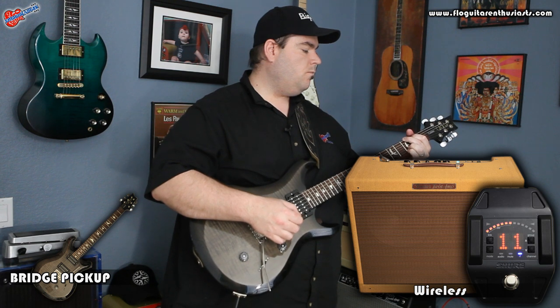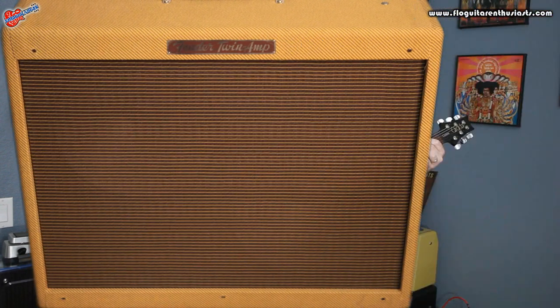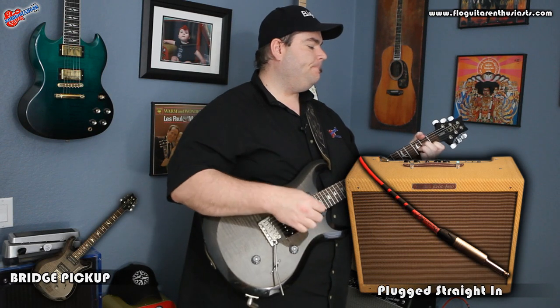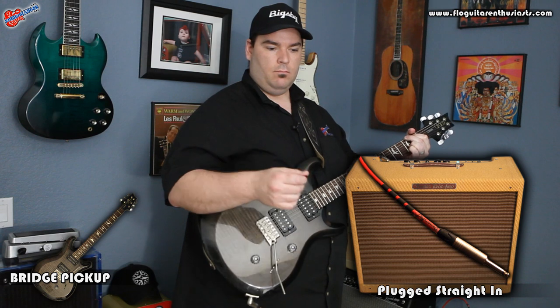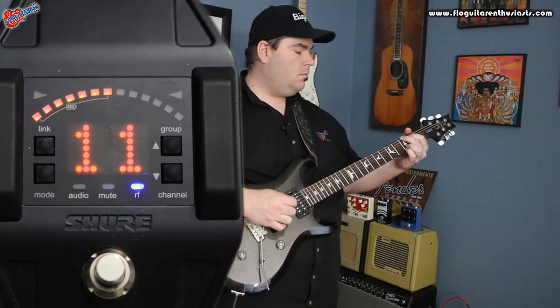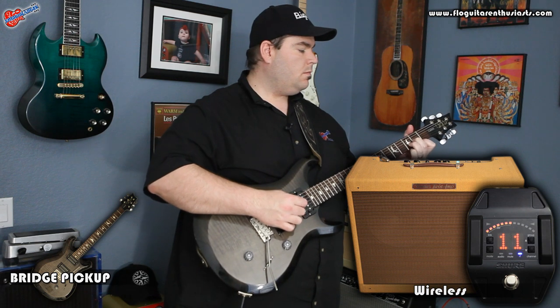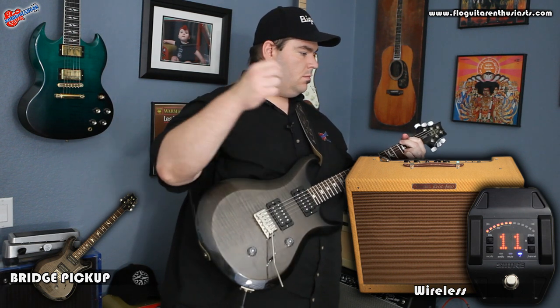Now wired in, using only a ten-foot cord — the same cord that was running from the wireless chain.